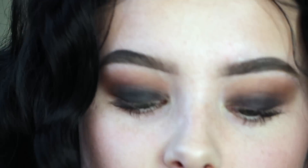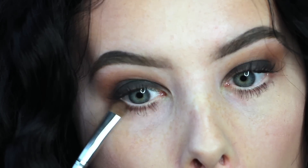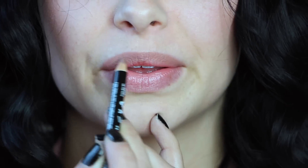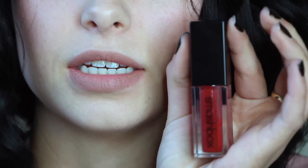I'm going to take a mix of those three colors and bring that down my lower lash line. I'm just going to put on these random pair of lashes, and that's going to finish the eyes. Now I'm going to line my lips with the NYX Lip Liner in Nude Beige, and then I'm going to apply the Smashbox color in Disorderly over top.